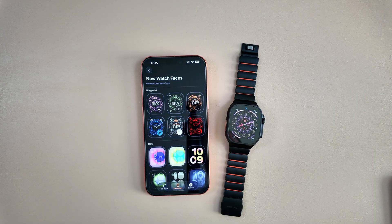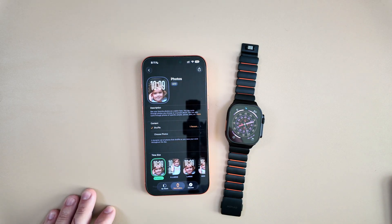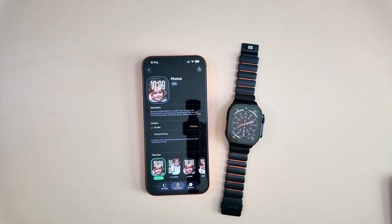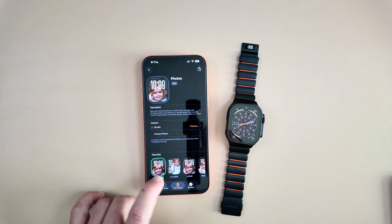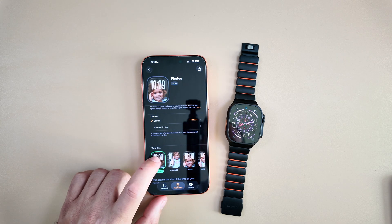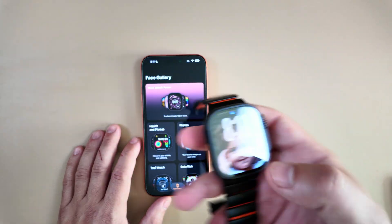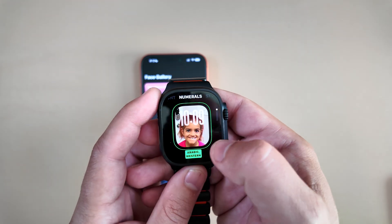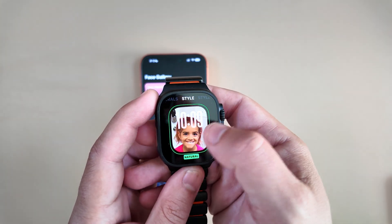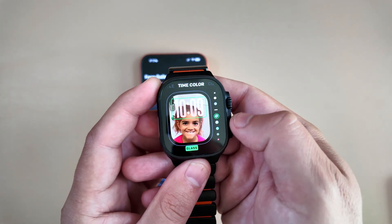If you don't like any of the new watch faces, they also made tweaks to existing ones. A variety of watch faces prior to iOS 26 got updates — specifically the Photos watch face, which Apple says is the most popular option. There are two improvements: liquid glass time display and a featured photos option. Using this one as an example — dynamic timing, modern font, numerals — you can really see those liquid glass elements.